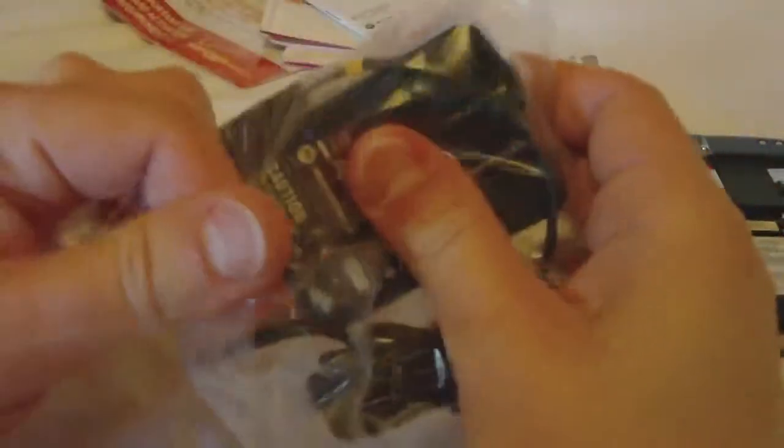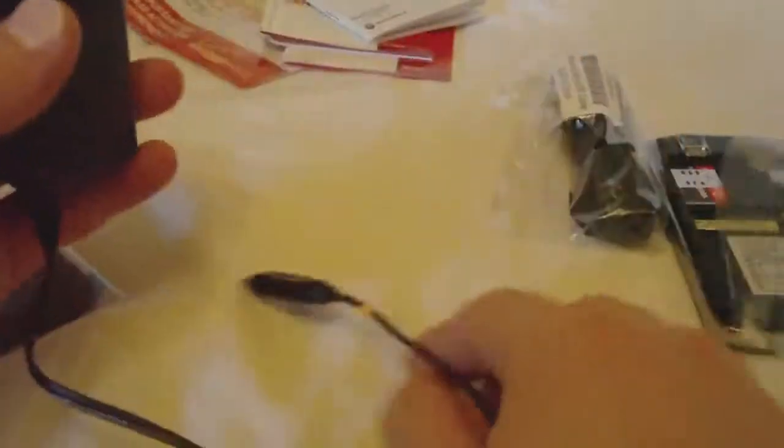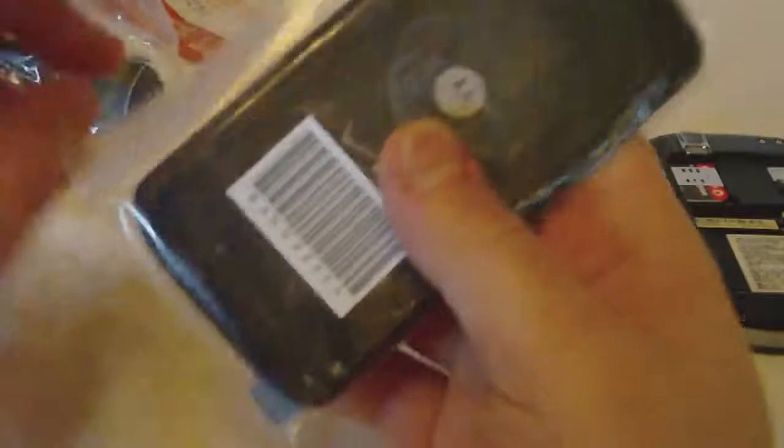Here's the charger — it is the fold-down collapsible kind with a micro USB port. We also have a USB cable and our back cover.